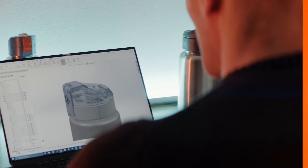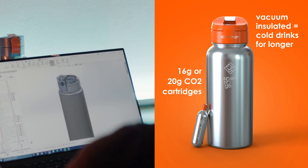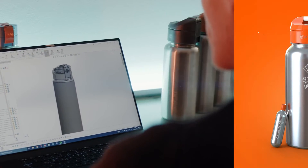For the past two years, we have been developing our bottle, incorporating feedback from the community as we move along. The Spark2Go bottle is vacuum insulated and uses 16 or 20 gram CO2 cartridges, offering you full control over the level of carbonation.